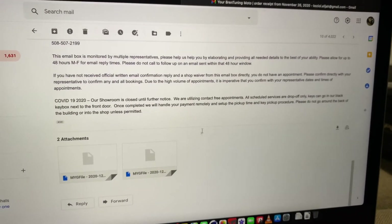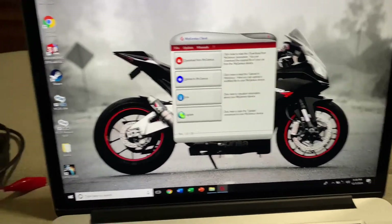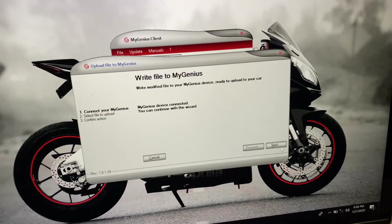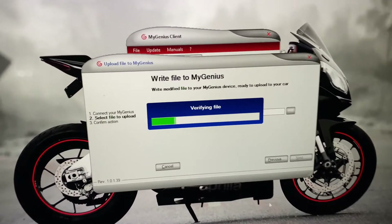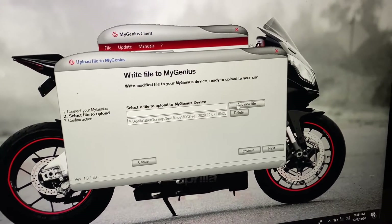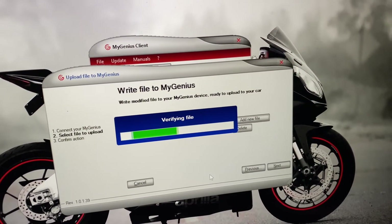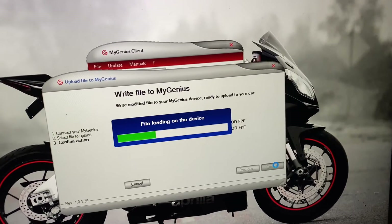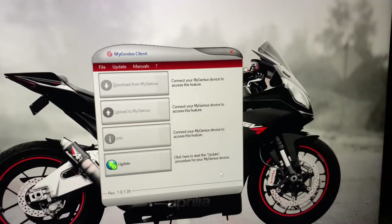Once that's all done, they'll send you your two new tunes. Download those and fire up the MyGenius software. With your device connected and ready, select the 'Upload to MyGenius' tab, click Next, then navigate to the new maps you just downloaded. Select one and click Open — it will verify the file. You can also add the second one at the same time by clicking 'Add New File' and grabbing the second file. Select Next and confirm — it will load both onto your handheld. Procedure completed successfully. Close out and disconnect your device, then head back out to the bike.